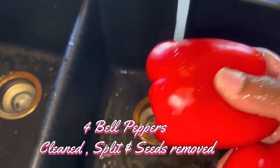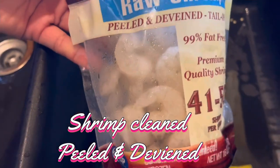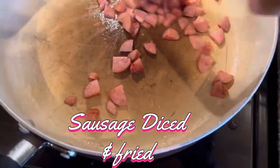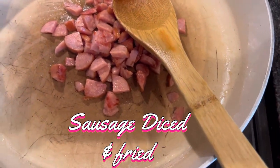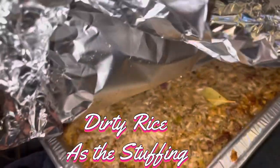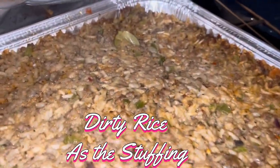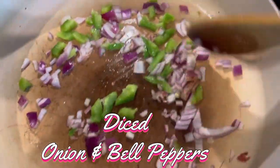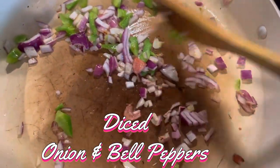All right, let's read Leviticus 11, 1 through 10. Sunshine Grant shared that verse with us, and I wanted to read it to us. The Lord said to Moses and Aaron, say to the Israelites, of all the animals that live on land, these are the ones you may eat. You may eat any animal that has a divided hoof and that chews the cud. Y'all already know what that is.